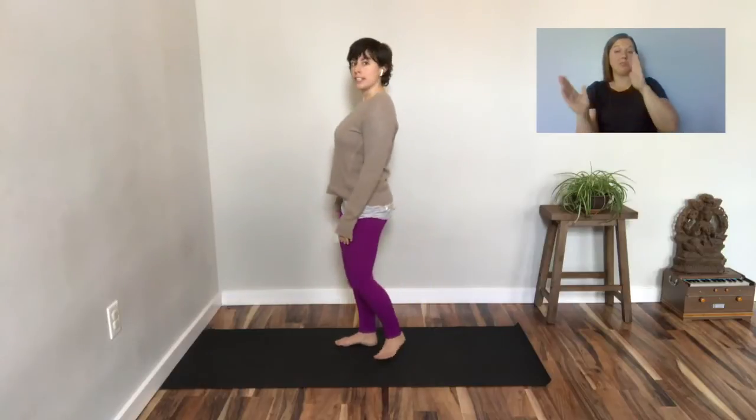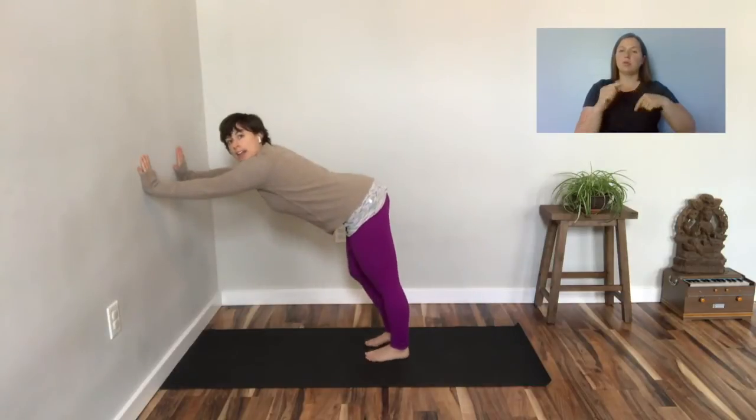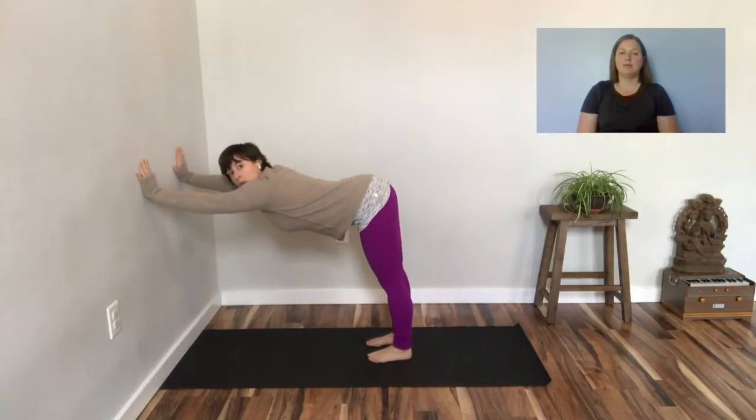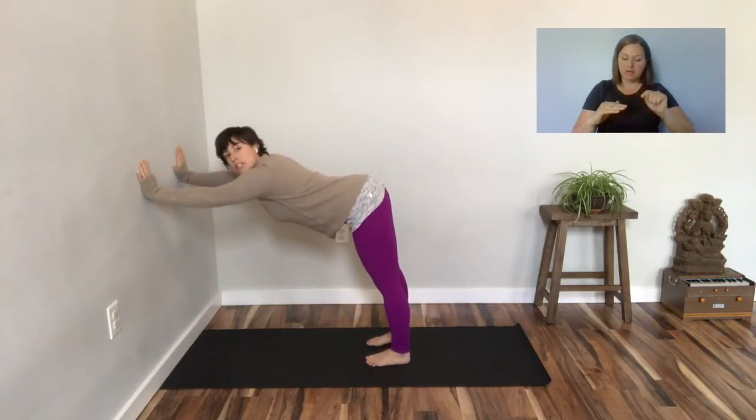Welcome to Open Up's Wall Practice. Please move your mat close to a wall or even a countertop. Let's start by turning our whole bodies to the wall. Step a little closer to the wall to bring your hands close by. Hands walk right above the hips. Start to walk your feet back and move your shoulders and hips almost in line. Look down at your feet and have your feet hip-width distance apart.